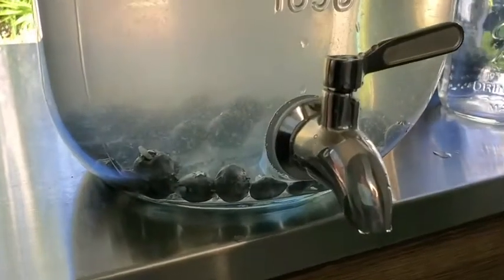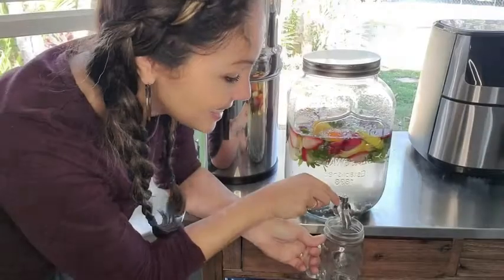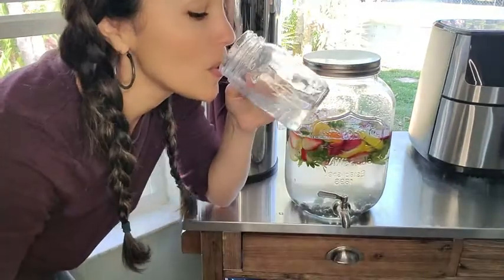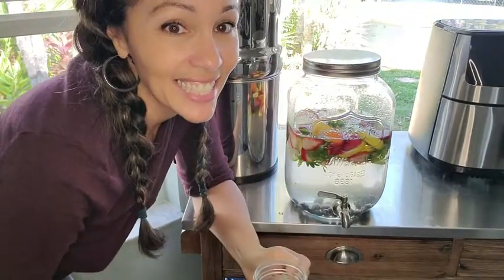And then that awesome, very nice heavy-duty spout. Let's try that. Delicious. I definitely recommend it, and that's my point of view.